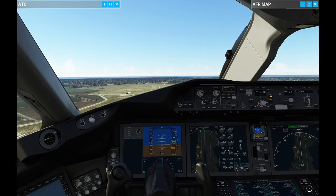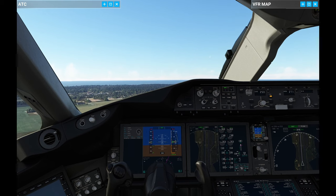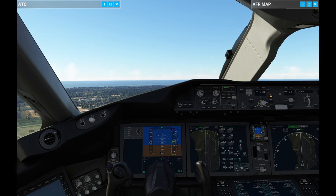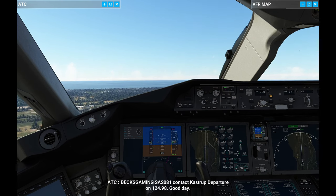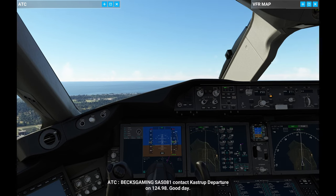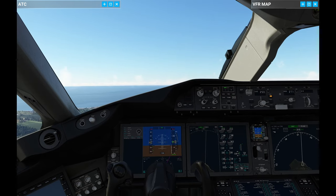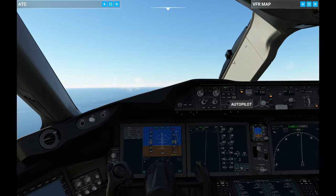I'm looking for the indicator on the display to retract the flaps. There we go — that is flap reduction one, so we're at 10 degrees. Release one more set of flaps, and then fully retracted. I'm watching that speed so it doesn't go above 250. It actually climbs very, very fast — it has a very quick climb rate. With that in mind, let's turn on the autopilot and see what happens.